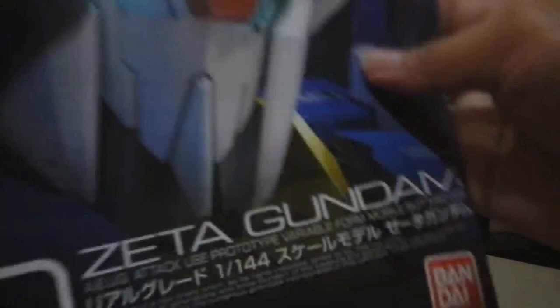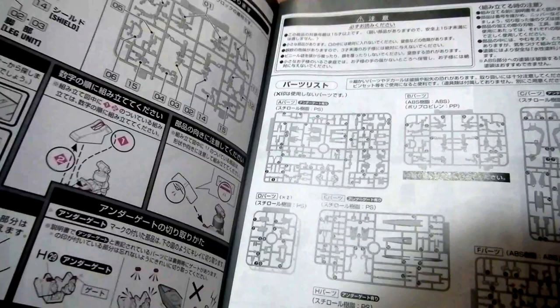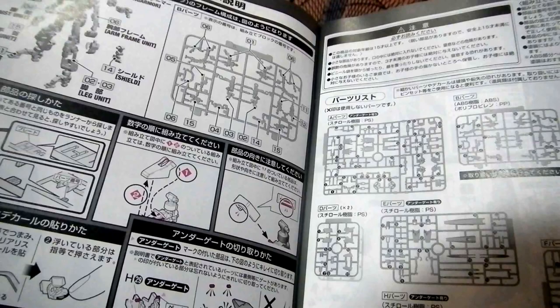This is the specific instruction manual — how to build everything. This is the first time I've seen a manual like this. Judging from the look of it, I think it will take me days to complete building the Gunpla, and months to finish including panel lining and application of custom paints and details.